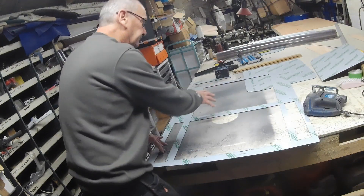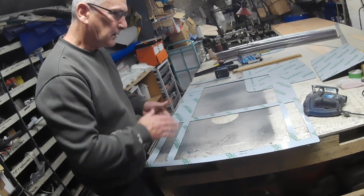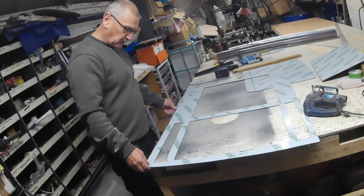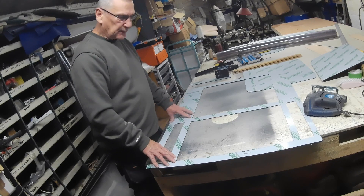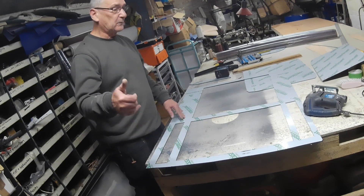That's the four cuts done. It's not the most accurate thing to use a jigsaw freehand without a jig, as we all know, but there should be enough tolerance in this. When I put it onto the frame, any high bits I can rub down. Any low bits — that's a problem.